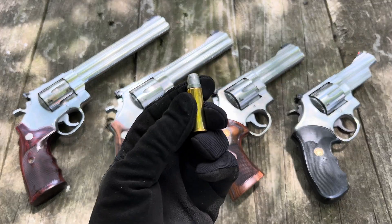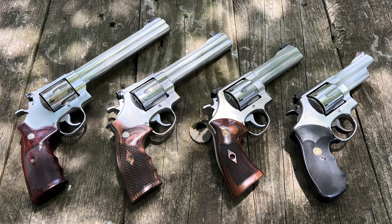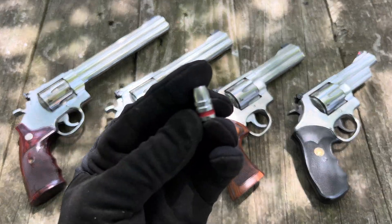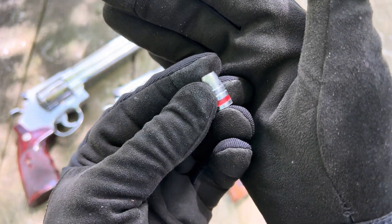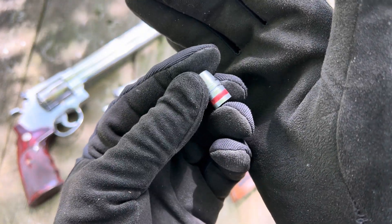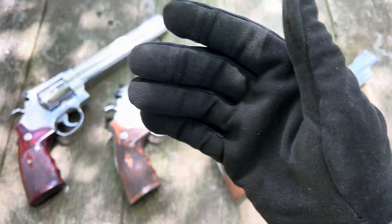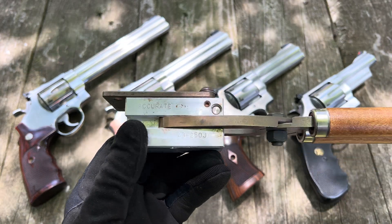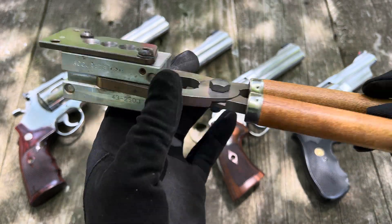We'll refer to these two different hand loads as light and heavy for today. Both of them are shooting this bullet, which is a 260 grain cast bullet. This is a clone of the Lyman 429-421. The mold is made by Accurate Molds, Mold 43-250J.